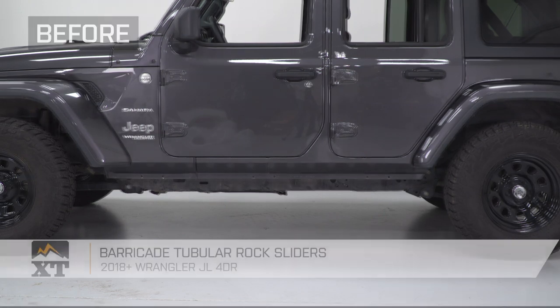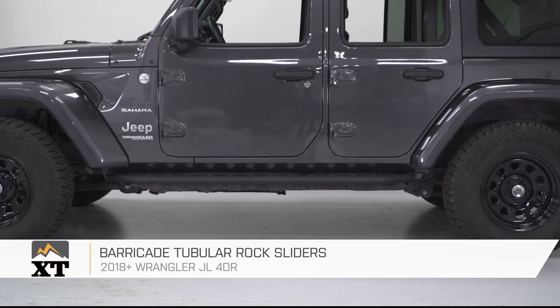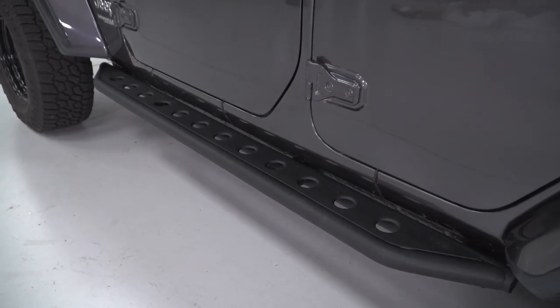All right, that is going to do it for the review and install of our rock sliders. Remember, for all things Jeep, keep it at extremeterrain.com.